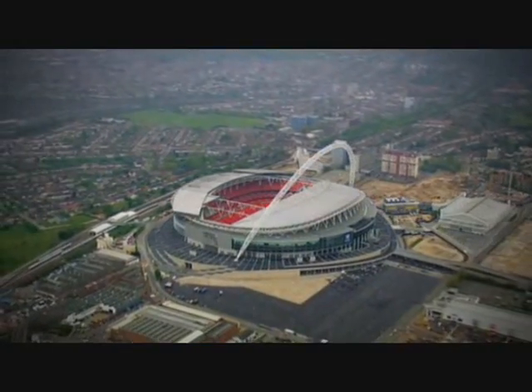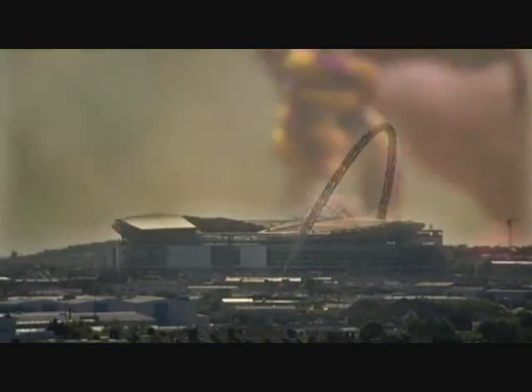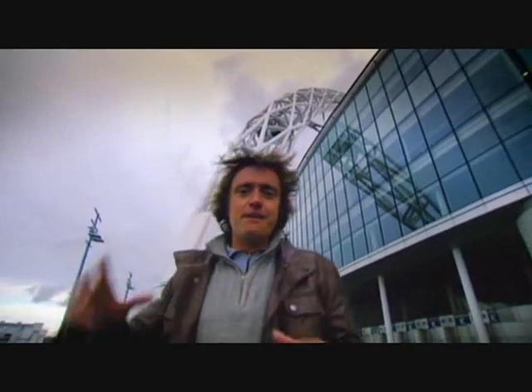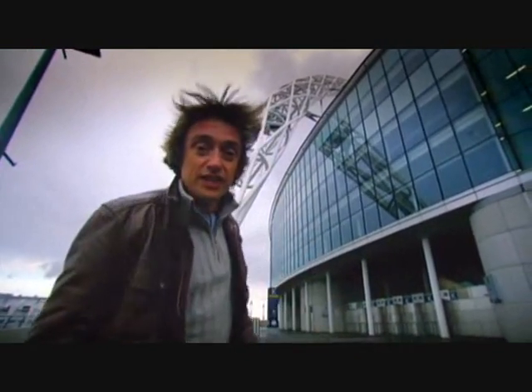This massive feat of engineering was only possible because of a principle previously used in a climbing knot. But getting the arch up there was only half the story — there was still the roof to consider. The next big challenge was: just how do you connect a massive arch to an even bigger roof? For the answer, the engineers had to reach for the sky.